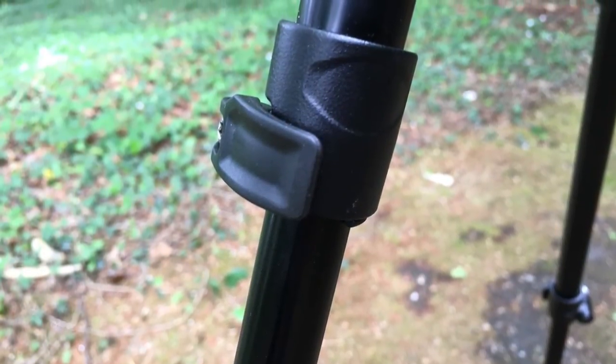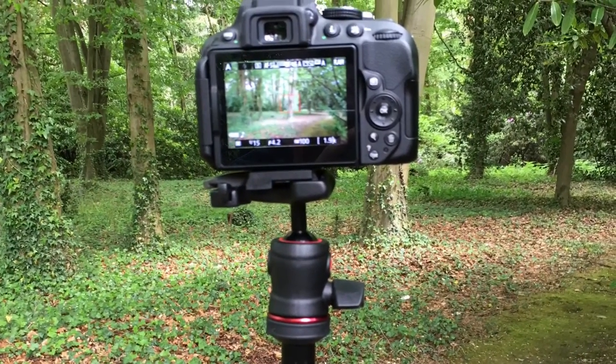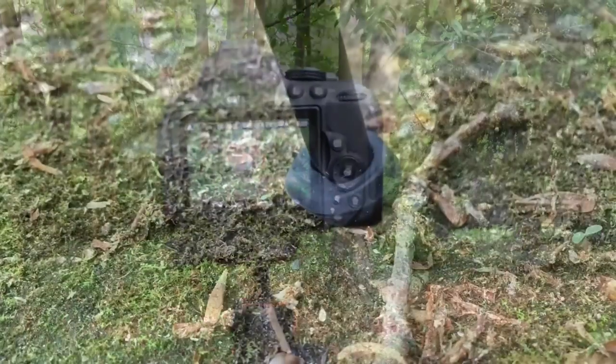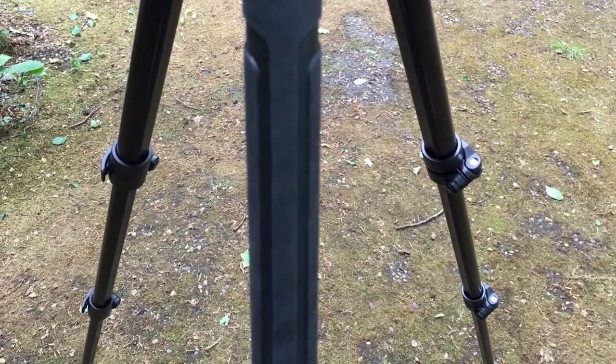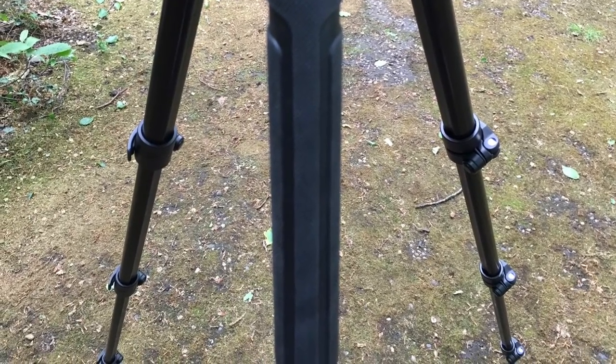New from Manfrotto's website, it costs £174. But you can get it second hand on Amazon for around £110 to £160. It has a rubber handle on one of the legs for carrying. In extreme cold, it would be very uncomfortable to hold onto the bare aluminium.